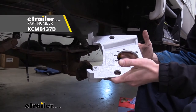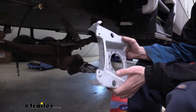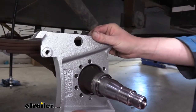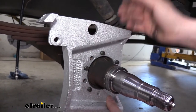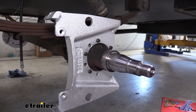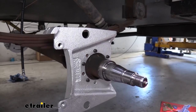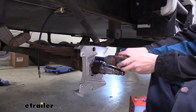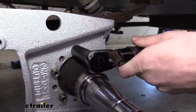We can now take our caliper bracket — it is labeled outside so you know which way to put it on. We want to install it with the caliper facing towards the rear. So we're going to slide it on and then line up our holes. There are several holes in there; it is only going to line up certain ways, but we know we want the caliper facing towards the rear. We'll then just use the nuts that we had removed previously and reinstall those. A star pattern can help ensure that it tightens down flush. Once you've got them tightened down, we'll torque it to the specifications in our instructions.